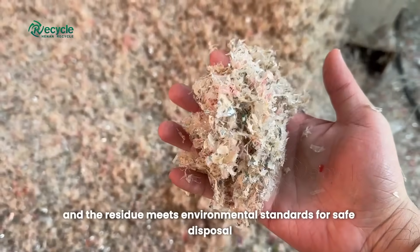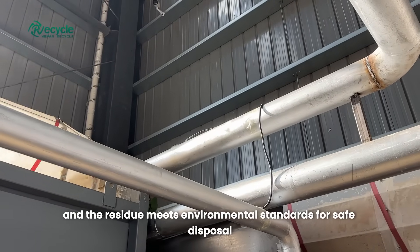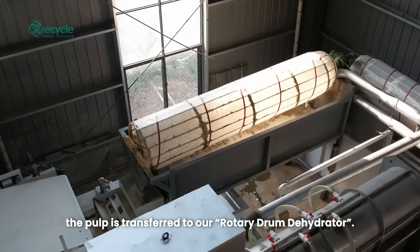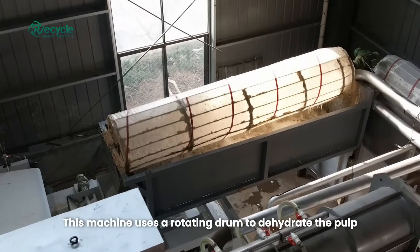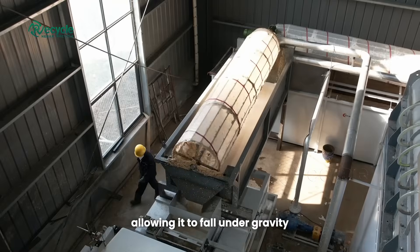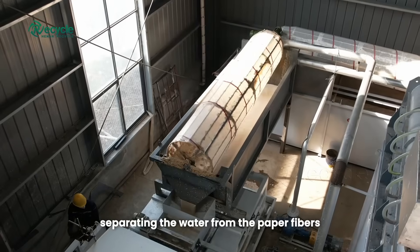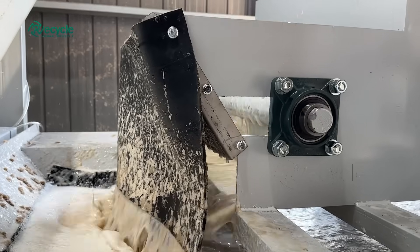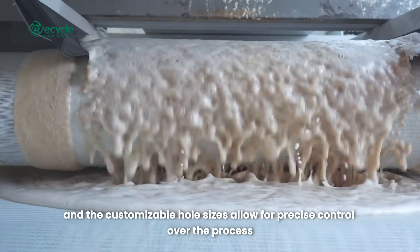The result is high-quality pulp ready to be used again, and the residue meets environmental standards for safe disposal. Next, the pulp is transferred to our rotary drum dehydrator. This machine uses a rotating drum to dehydrate the pulp, allowing it to fall under gravity, separating the water from the paper fibers. The drum is made with high-strength nylon mesh, and the customizable hole sizes allow for precise control over the process.